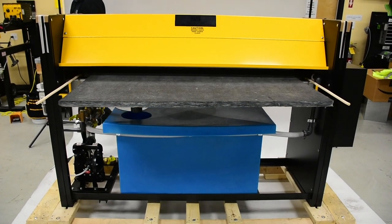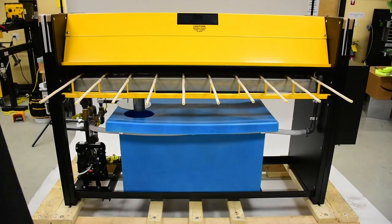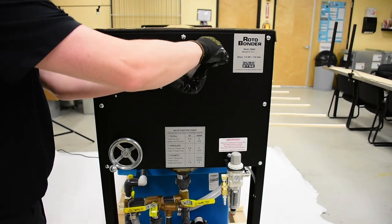Without the overspray typically caused when spraying adhesive, the GBAC eliminates the need for a spray booth and helps maintain a clean working environment. The GBAC cleans with plain water in minutes.